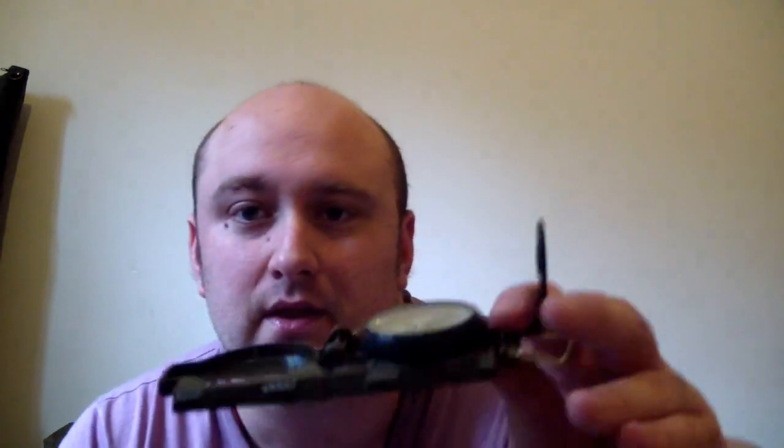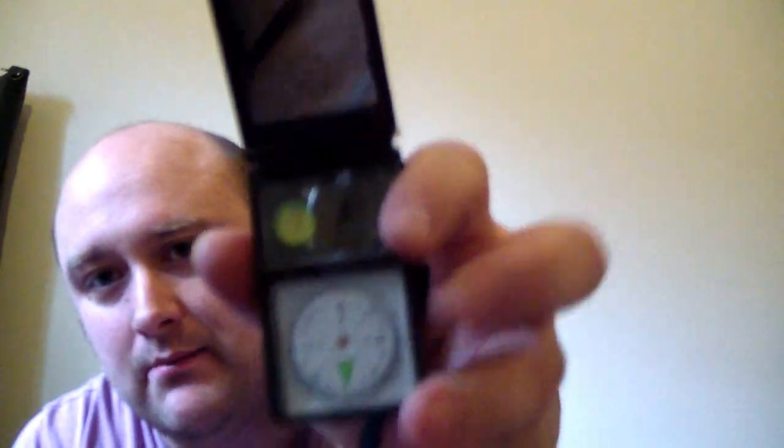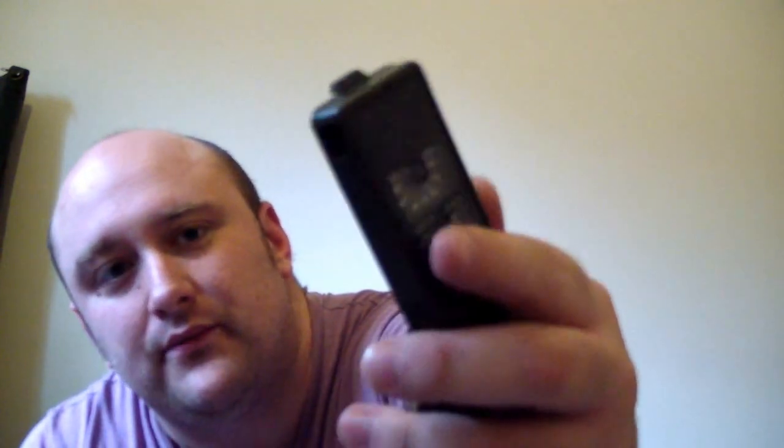I've got two compasses. One is a basic compass that cost about six quid. The other is supposed to be a 10-in-1 — it has a thermometer and hydrometer on the front, a compass, a magnifying glass, and what I think is a signalling mirror. Inside there is also a small ferro rod, though it tends to get lodged far down, so I don't use it for that purpose.